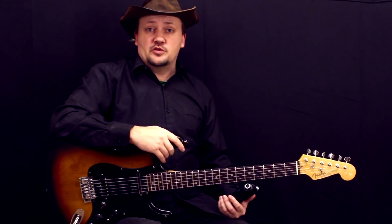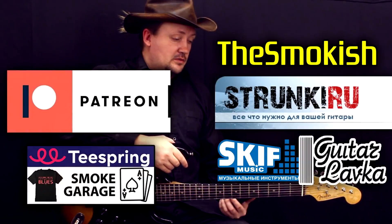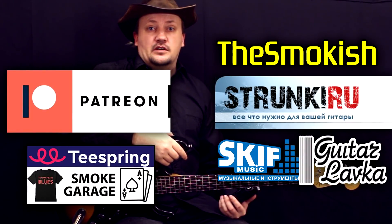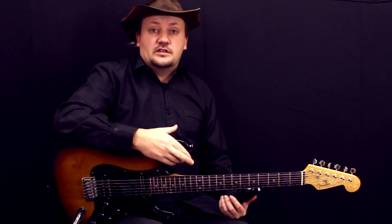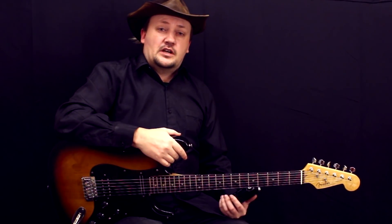Вот такой обзорчик. Понравилась ли вам эта гитара? Напишите в комментариях, что вы думаете об этом. Стоит ли заморачиваться и делать из разного старого хлама себе нормальный инструмент — вдохнуть в них вторую жизнь. Пока, увидимся на канале.